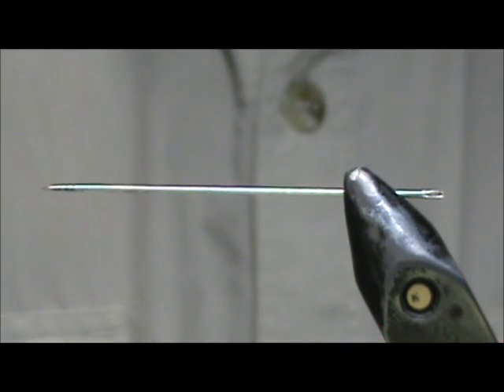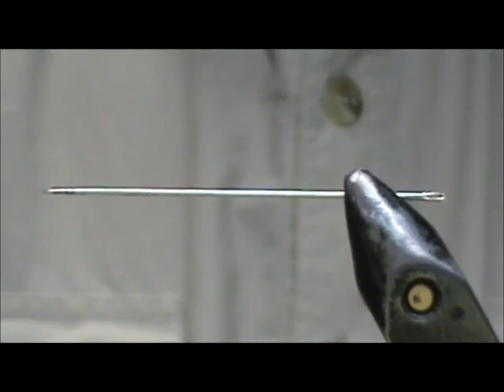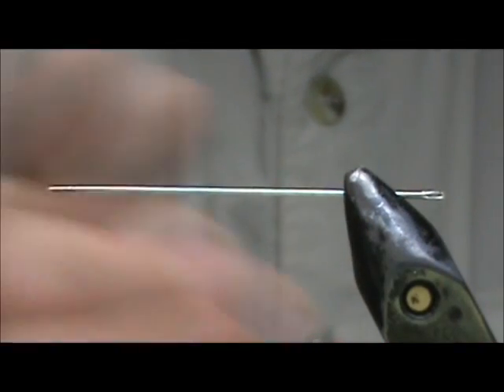Today I would like to tie for you an ebony jewel wing damselfly. I am going to start out with a needle in my vise. This is a medium sized needle.